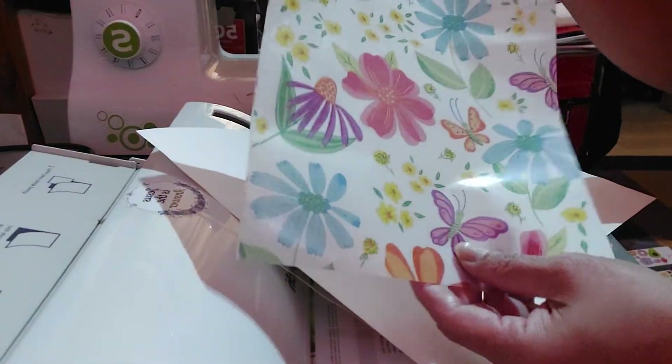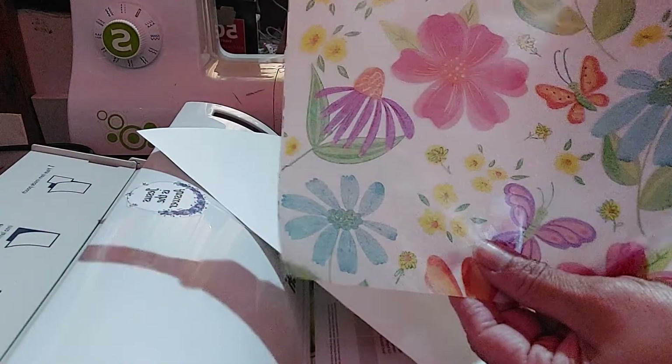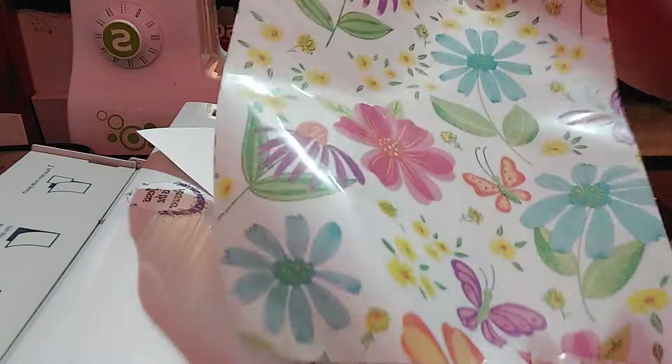So it's my first try laminating a napkin, and if you want to try it you can go ahead and have fun with it. Thank you for watching.